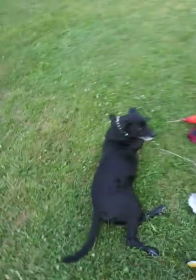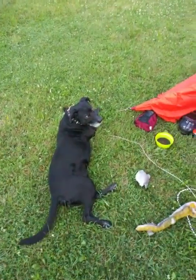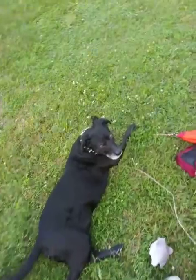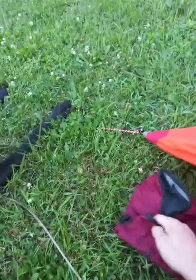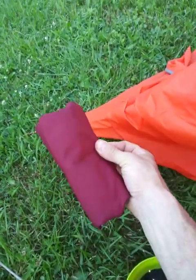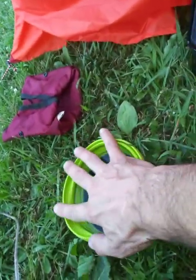I'll start off with Obama. I'm bringing him - he's my buddy. He comes with me everywhere. So this right here is his food bowl. Folds up real nice. He was just having a snack, but it folds up to a nice little pouch size. That's his water bowl - one of those collapsible water bowls.